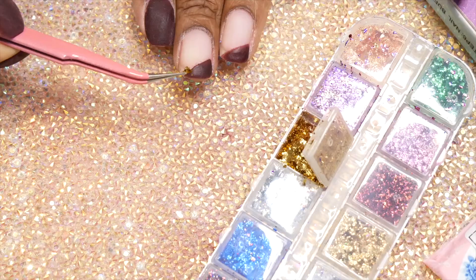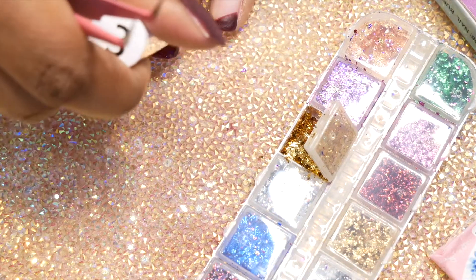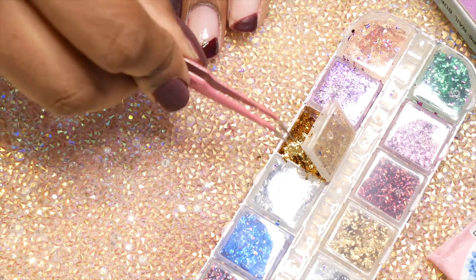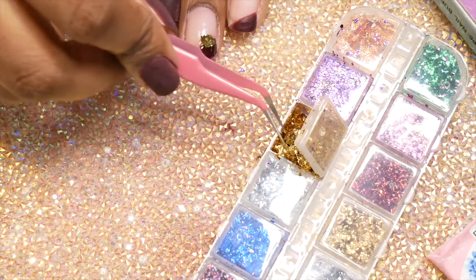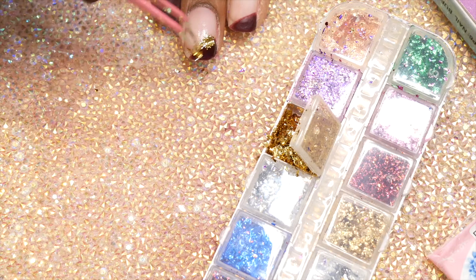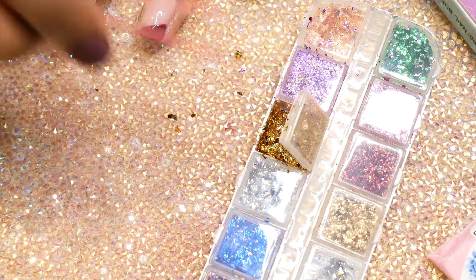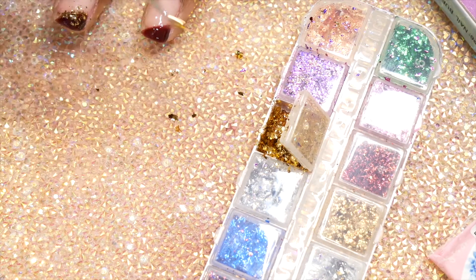I decided to go ahead and use these gold flakes that I found on Shein. I put the top coat on and then tried to use the flakes — they're kind of messy and spread everywhere, but I tried my best. Maybe I can get the technique down in another video. I stuck the gold flakes on with the top coat, and on some of the other nails I just used rhinestones.